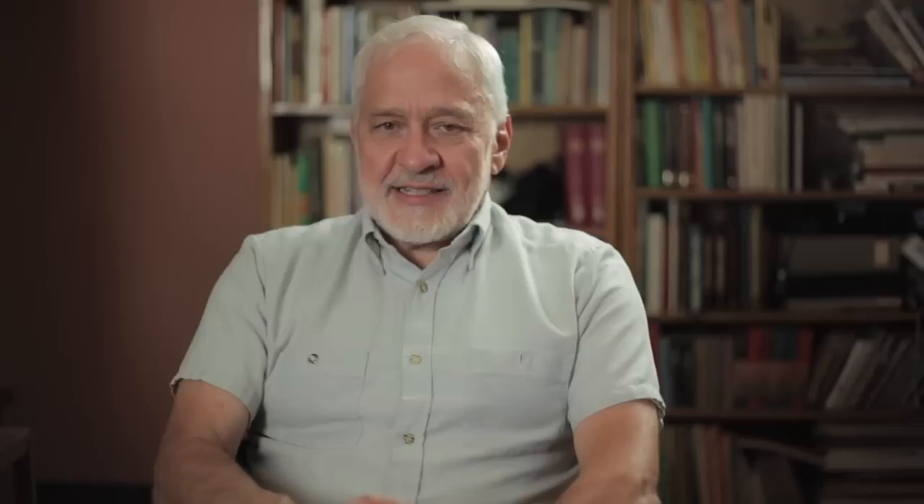Once I get that, I will look at the image and ask: is that the composition that I actually want? If not, I will go in and crop, rotate — do whatever is necessary to make that image as good as possible.